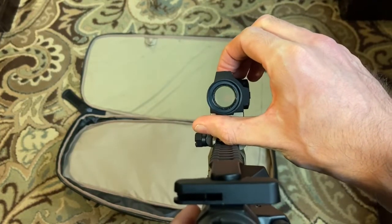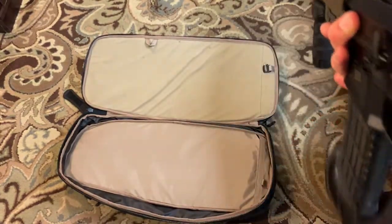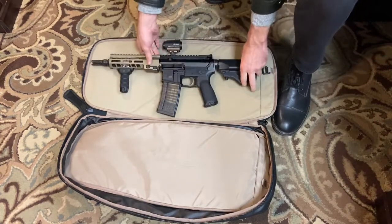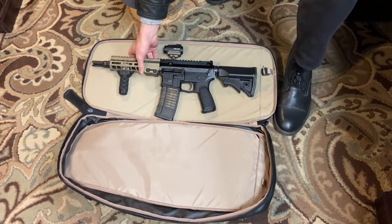In person the reticle is really clear. Anyway, this is an SBR now — I think the last time I made a video on the YouTube channel it was a pistol, but currently it's an SBR.